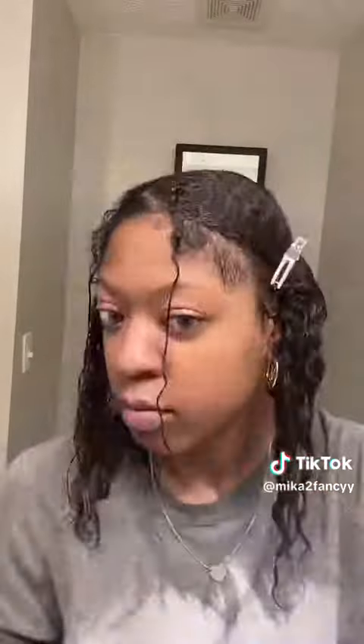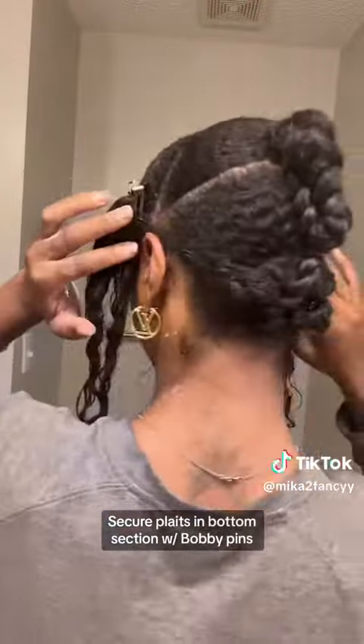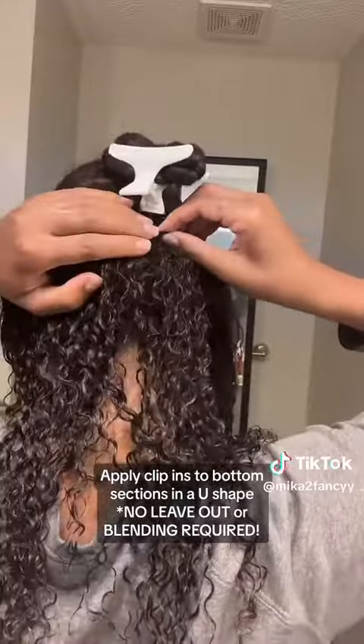I'm going to clamp them to the side for later. Since this is for my lazy naturals, we are not braiding our hair in the back — we're going to either plait or twist it and secure it with a bobby pin. Then start applying your clip-ins in that very bottom section in the back of your head.